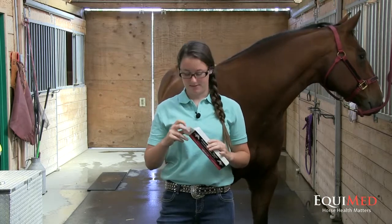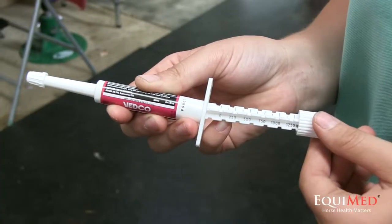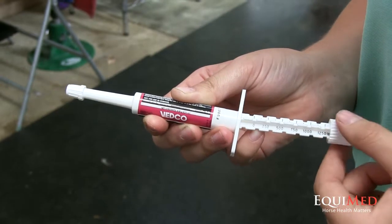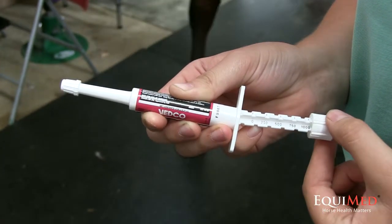The most common and easy-to-use wormers are in the form of a paste and are conveniently packaged in a tube such as this. On the plunger of each wormer tube there is a weight scale. This can be calibrated so that you administer the proper dose of medication to your horse.